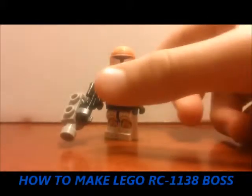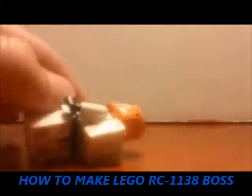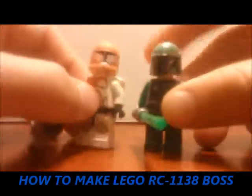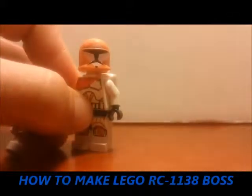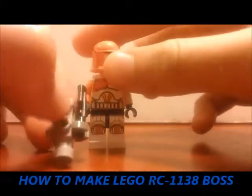Hello Brick fans, welcome back to the Brick Station. In this episode I'm showing you how to build custom Lego Star Wars Boss RC-1138, Rebel Commando, Delta Squad, and just like Barden Juzik I showed a short time ago.